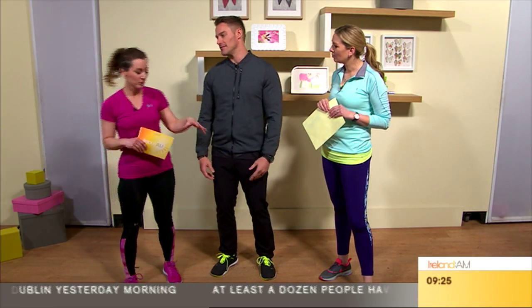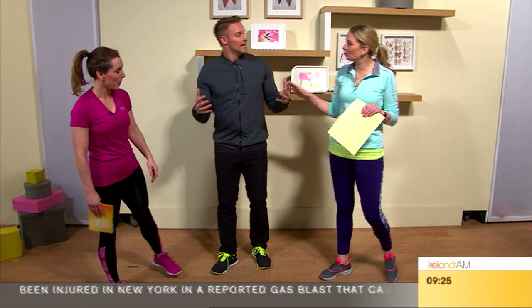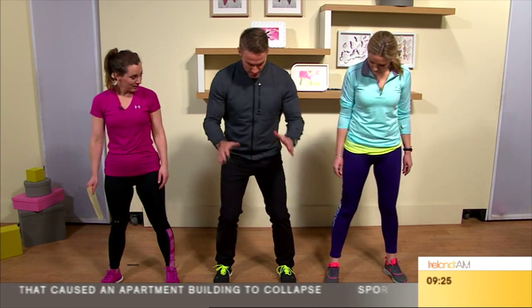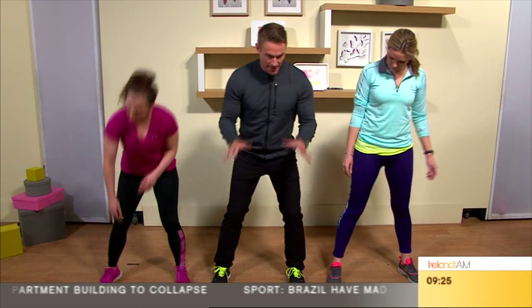There's not a huge amount of tickets left so people need to hurry up. Now, you're going to take us through a squat. It's a basic move — lots of people do squats, but they don't do them right. A lot of people do them onto their toes and let their knees go over their toes, and that's not the right way to do it.